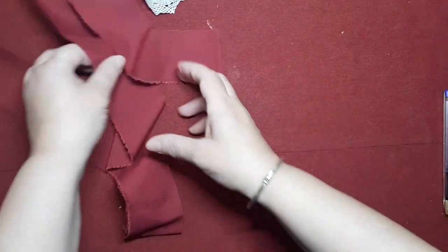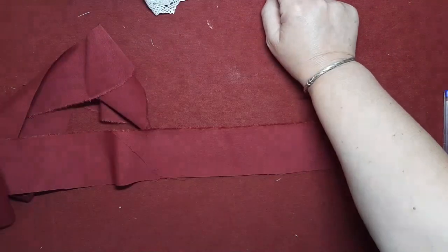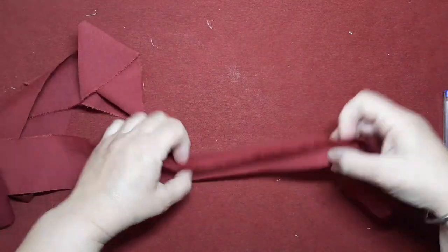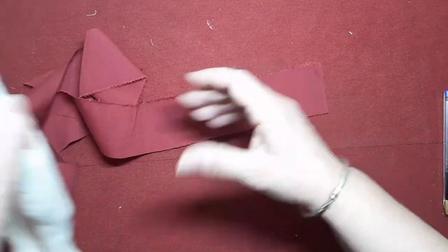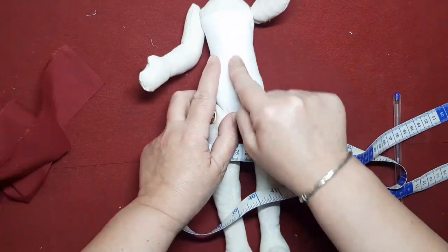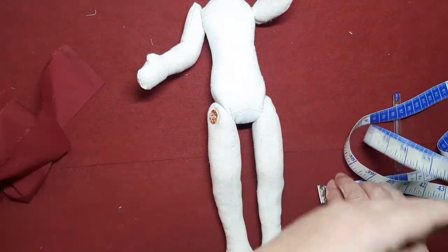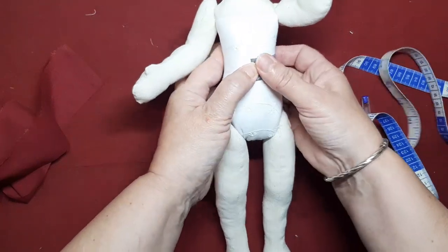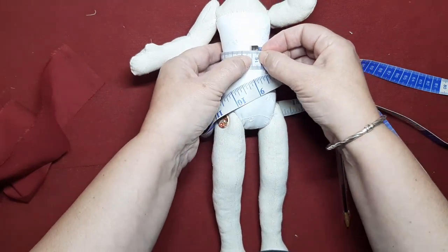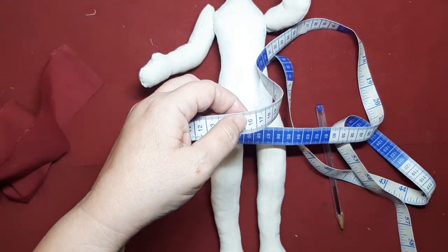Vamos a cogernos también la enagua y vamos a hacer igual: un dobladillo y otro dobladillo en los dos extremos. Y ahora vamos a cogernos un trocito de popelín de 6 centímetros. La medida de la cinta que lleva la falda es de 8 centímetros de alto y la medida de la cinturilla es de 6. Ahora vamos a medirle la cintura a nuestra Frida. Como realmente esto ya nos hace de blusa, no necesitamos ponerle nada más.